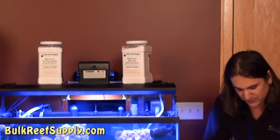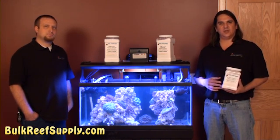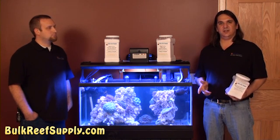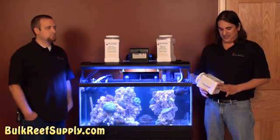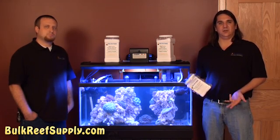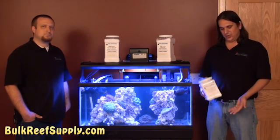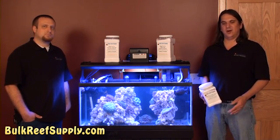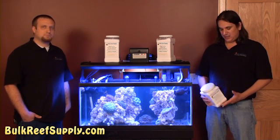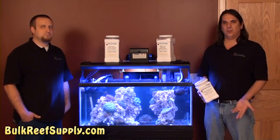Kalkwasser, also known as calcium hydroxide, is another option. Basically, you just mix it with some fresh water and slowly drip it into the tank. It has the benefit of raising the pH as well, which most reefers find desirable. It is definitely one of the easiest and most affordable methods. Both kalkwasser and two-part are great options for a tank like this. We're going to go with kalkwasser this time — for no other reason than we already have a whole slew of videos on two-part. Kalkwasser is great for a low-to-medium demand tank, and it's super affordable and easy to implement.